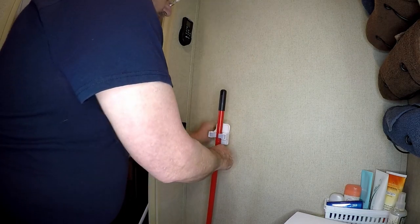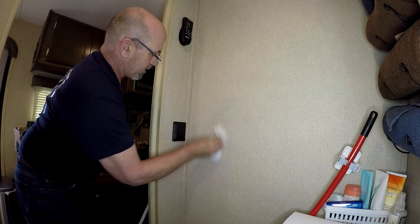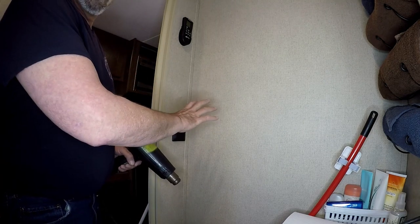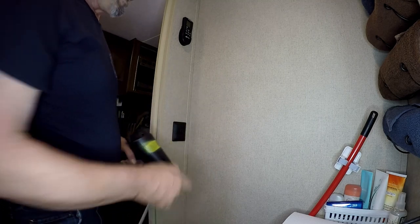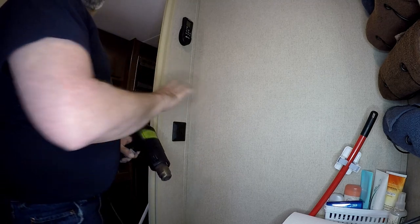With the wall clean, I'm going to go ahead and take my heat gun — you can use a hairdryer — and we're just going to warm the wall up, make sure that all the alcohol is gone and there's no moisture there. That's all we're trying to do; we're not trying to get it really really hot.